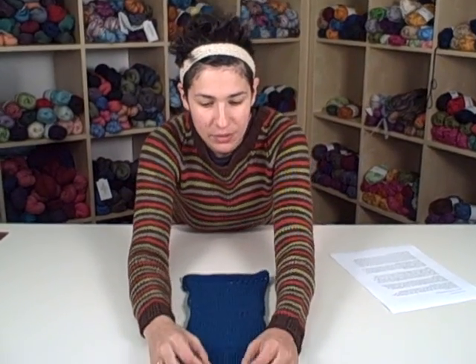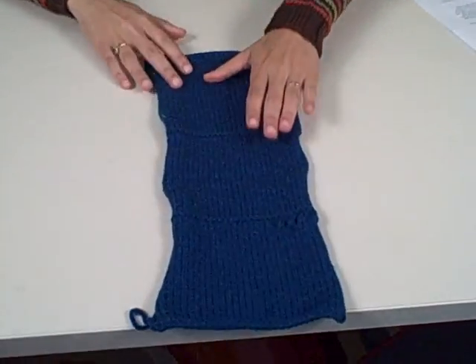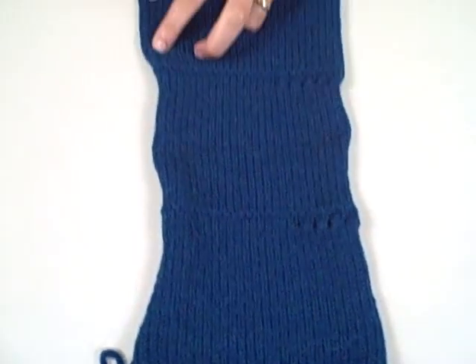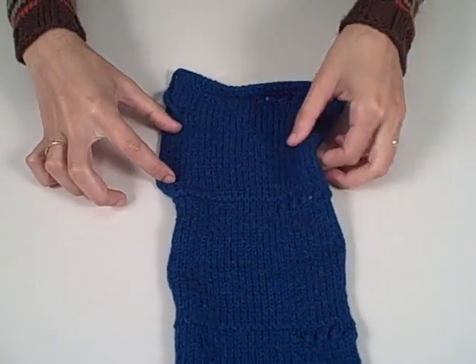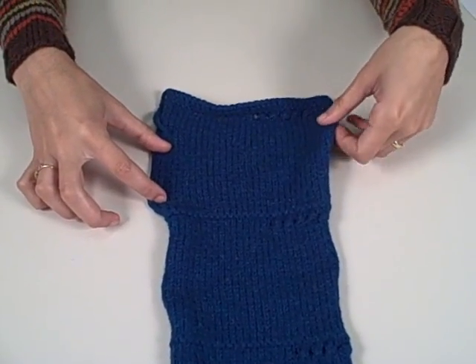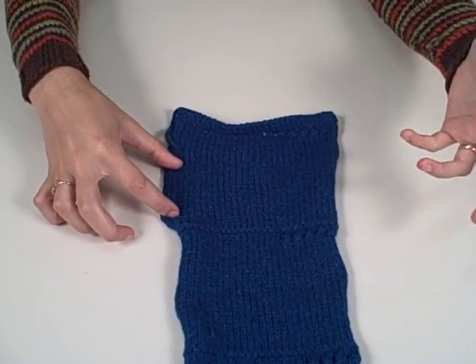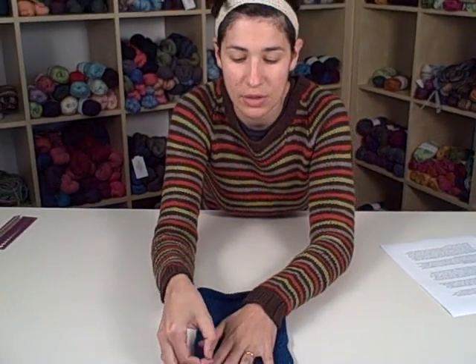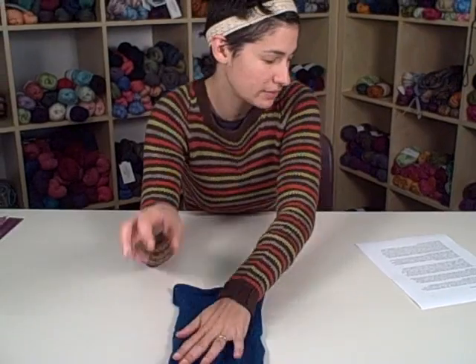I always start the swatch with a few rows of garter stitch — this just keeps the ends from curling — and usually I keep a few stitches on the edges in garter stitch as well. I didn't do that this time, and obviously it's not that critical, but it can make for a neater swatch that's easier to measure because you don't have to force it to lie flat all the time.